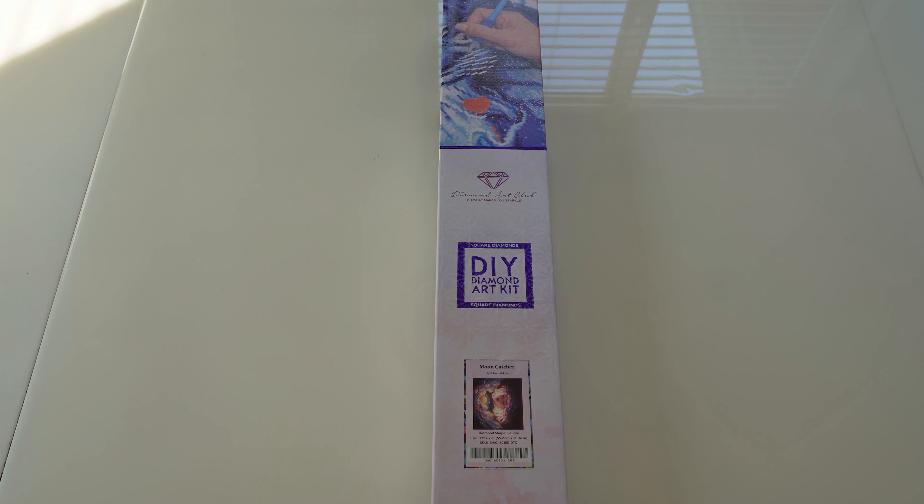Hi, welcome to Jitsa's Diamond Den. Today we are going to be doing an unboxing of Mooncatcher by Bear Brickajaw. It is a square, as indicated by the square. Towards the end of this unboxing, I am going to be talking about some giveaways that I was going to do for our channel. So stay tuned to find out about what I'm going to be giving away and how to enter that giveaway.